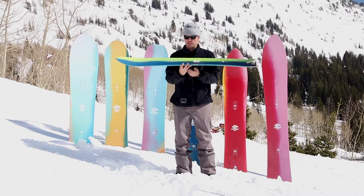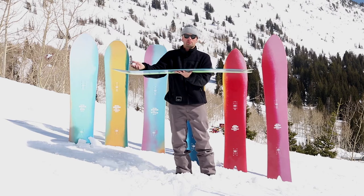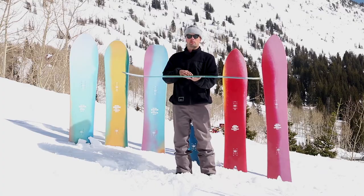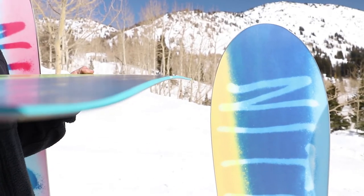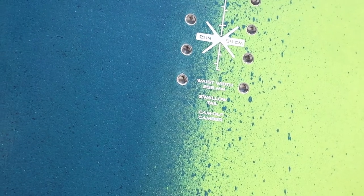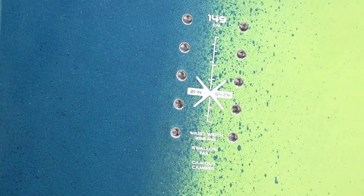It has our cam-out camber, which means the board is standard camber underfoot, and then right before the contact point in the nose and the tail it's going to get a little early lift. That's going to give you more float in the pow and also make it more forgiving when you're cruising on the groomers and the hard pack — you're not going to catch your edges easy. It has a mid-wide shape which is going to help reduce any kind of toe and heel drag and give you more surface area underfoot for more float.